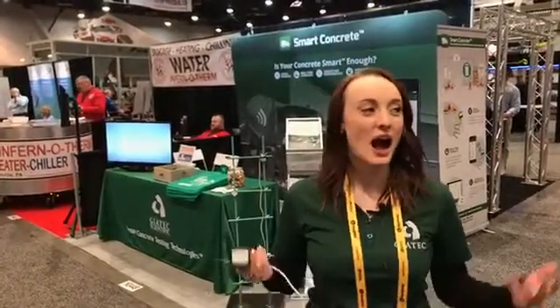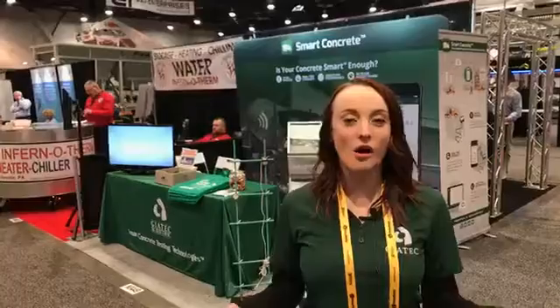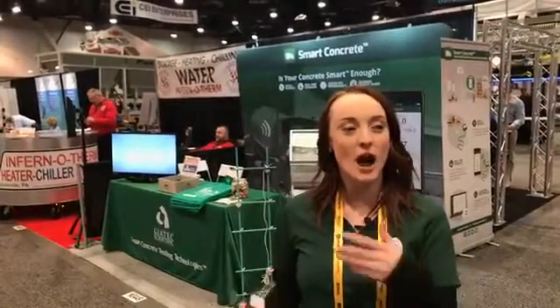Good morning everyone. I am standing in the North Hall, close to booth 449 for Geotech Scientific. This is our third day at World of Concrete, and I'm going to explain a little bit about why we have a presence in two locations, not just one this year.